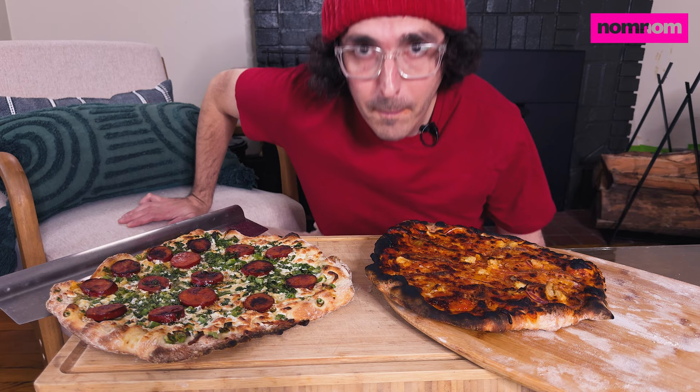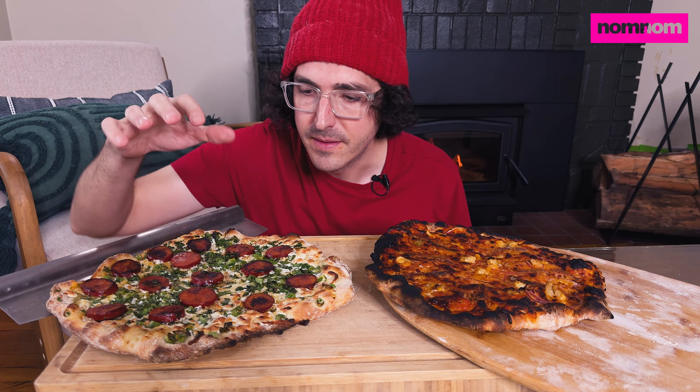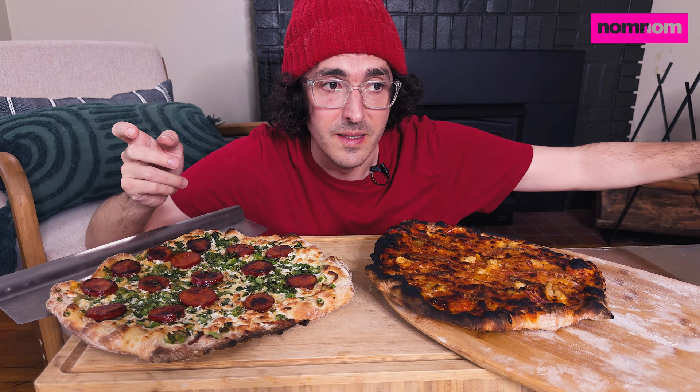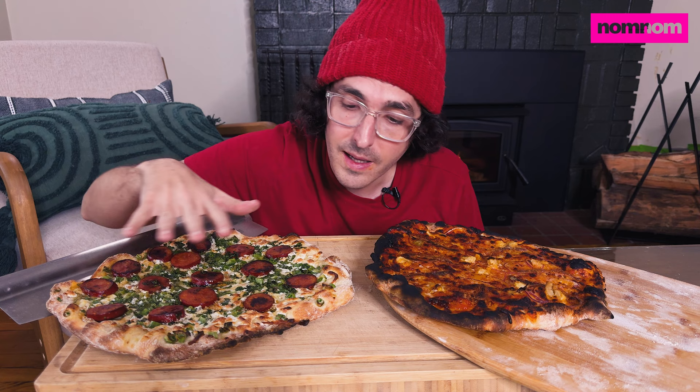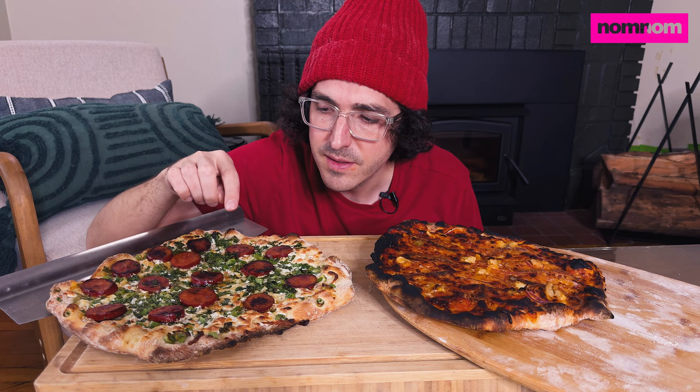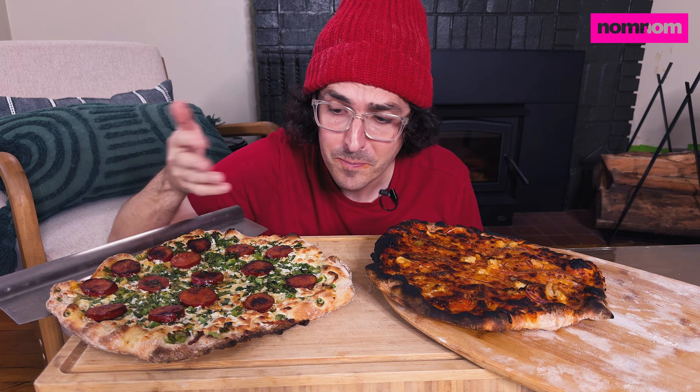Pizza time! So what we got going on here is this pizza has a sauce that's just Herdez salsa verde. This stuff is so good — I use it in black bean stews, on pizzas, on nachos, lots of things. Then it's queso blanco and Oaxaca cheese shredded and mixed together, tossed with chopped green onions and chopped cilantro. That's all the green on here. And then this isn't chorizo — this is a chouriço or something, a Portuguese sausage I saw at the store, and I just fried that up in a pan.